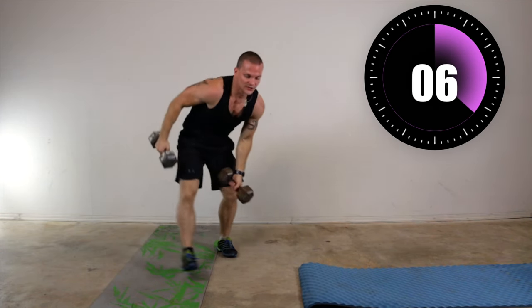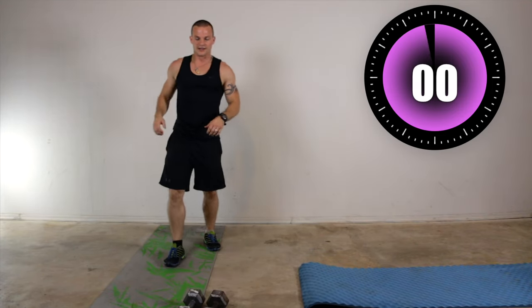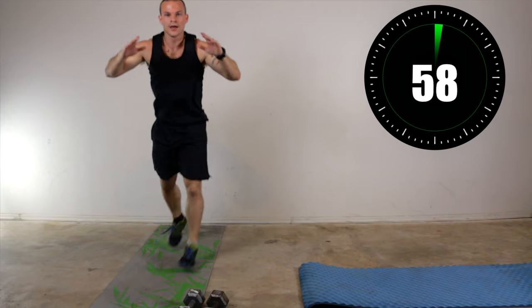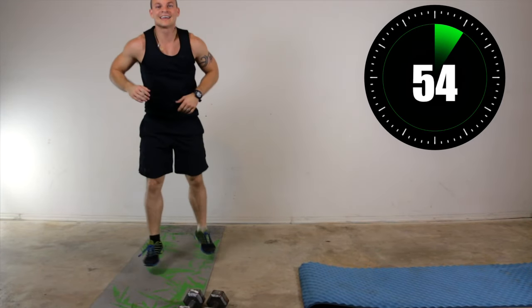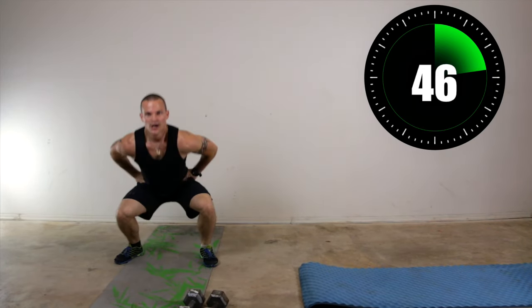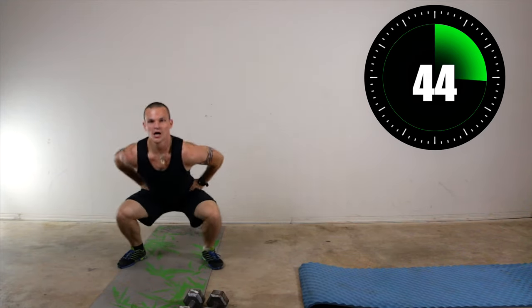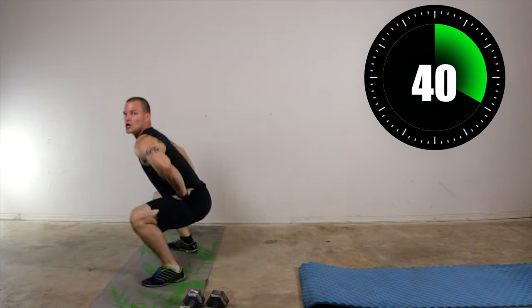So now it's going to be a split lunge. We did these the other day, I love these. So squat — actually, split lunge, squat down, split lunge, squat down, split lunge, squat down. Good, that's it — keep moving with it.